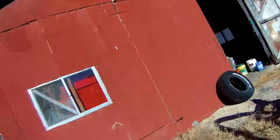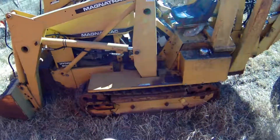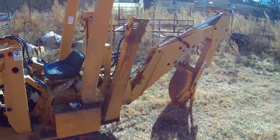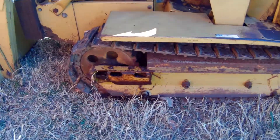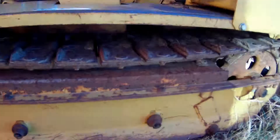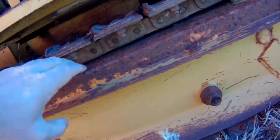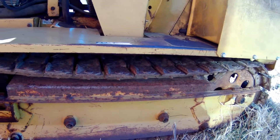Hey folks, new project today. Nobody's seen this - I've had it for a long time. You might have seen it in the background, but this is my little Magnetrack backhoe. Not a real big machine but it's a handy little thing. What we're gonna do today is adjust the tracks on it. They are really, really bad loose - they're rubbing on top, and it's just this one side.